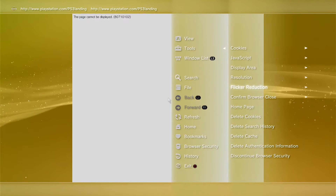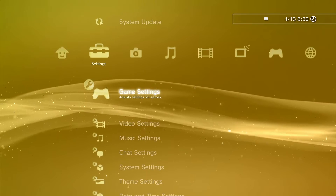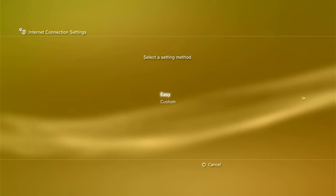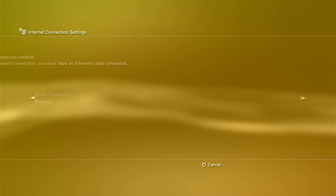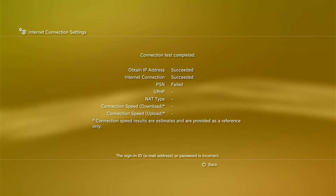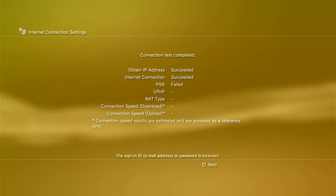Now we're going to turn auto-off on the confirm browser setting. Press the Circle button to back out. We also need to set up the internet settings — your Wi-Fi connection, wired, LAN, or whatever you're using. It's best to use Wi-Fi, so go to Easy and scan. Once you put your password in, do a test connection — it's going to fail, so don't worry about it. Just press Circle to back out.